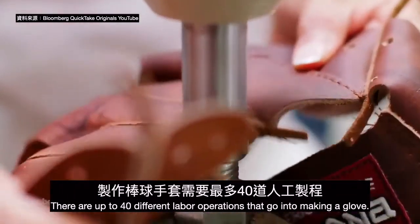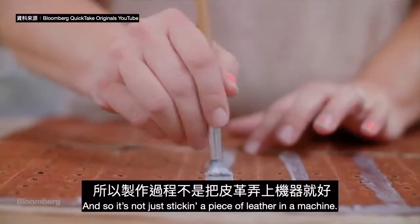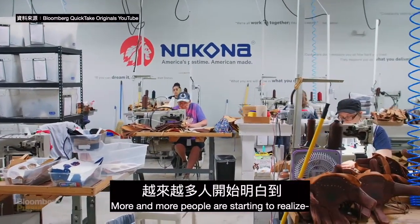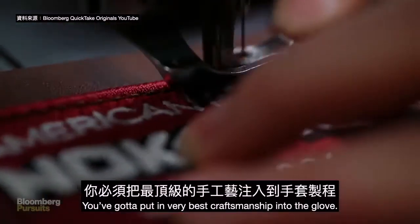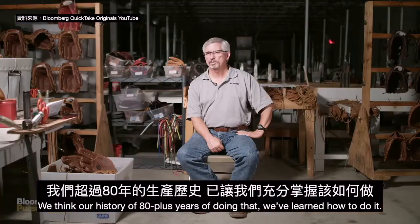There are up to 40 different labor operations that go into making a glove, so it's not just sticking a piece of leather in a machine. More and more people are starting to realize that just because you can make it cheaply somewhere else doesn't make it good. You've got to put the very best craftsmanship into the glove, and we think our history of 80-plus years of doing that means we've learned how to do it.